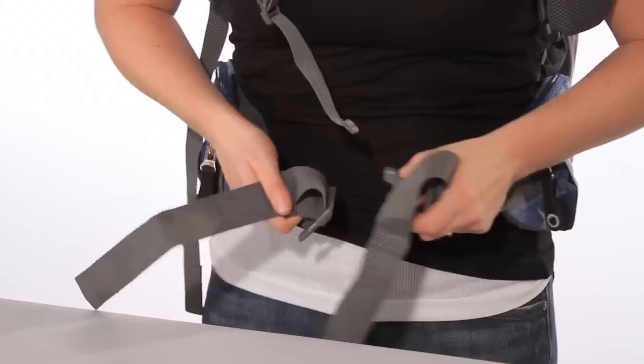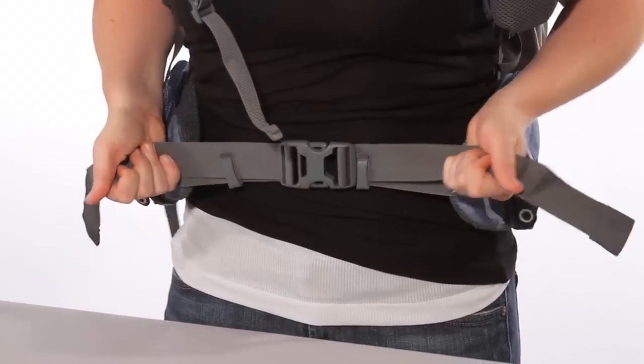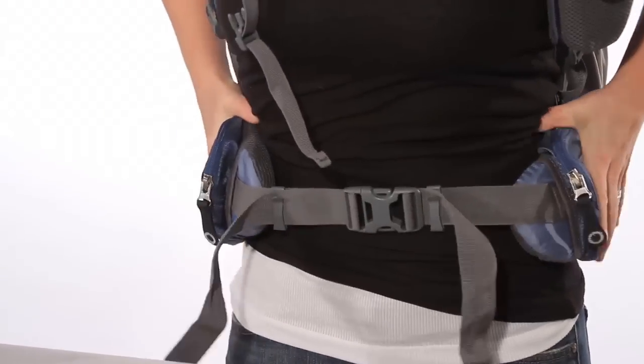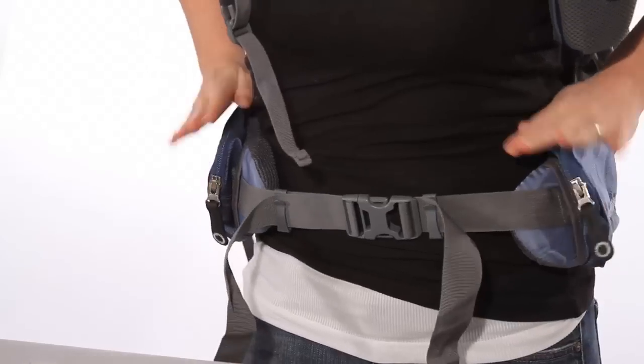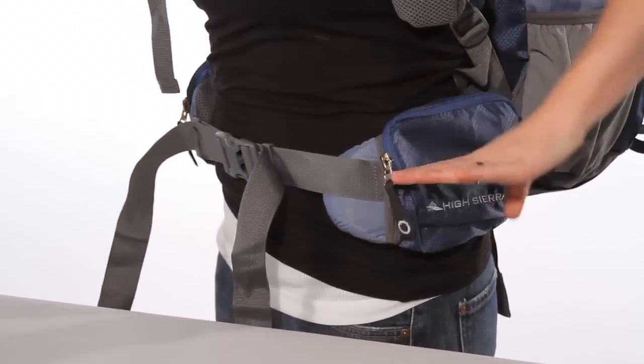Now start strapping in. Buckle your hip belt — try to make sure you keep it pretty much in the center and tighten it up. Make sure it's fitting comfortably around your hips. The belt should hit an inch to two inches above the top of your hip bone.